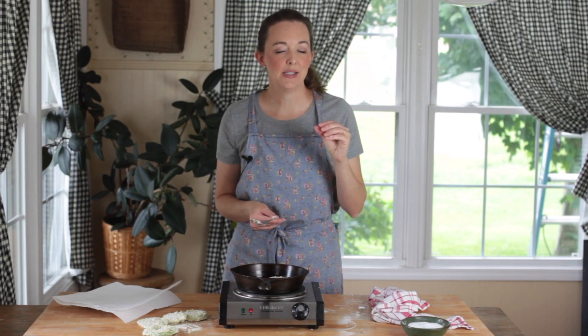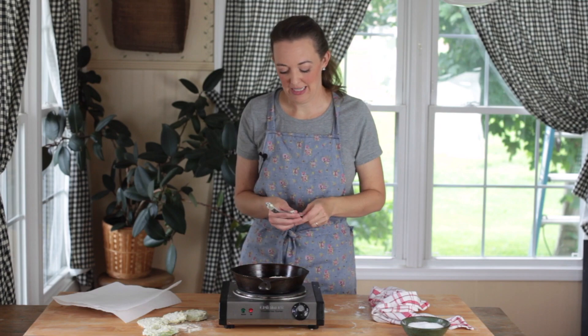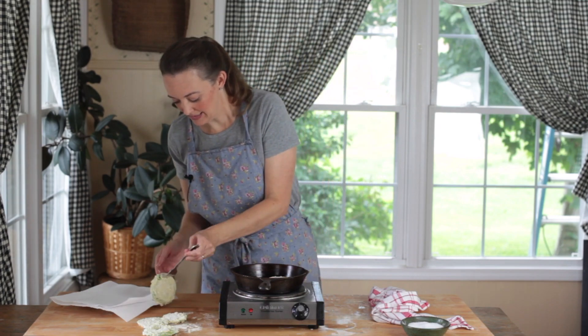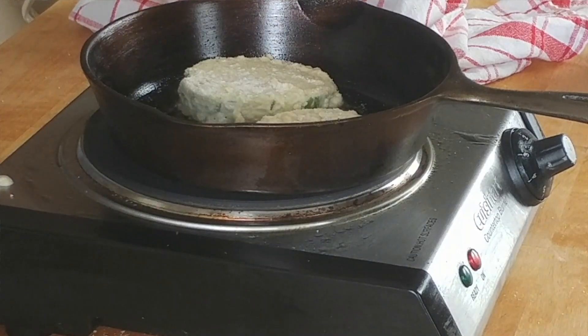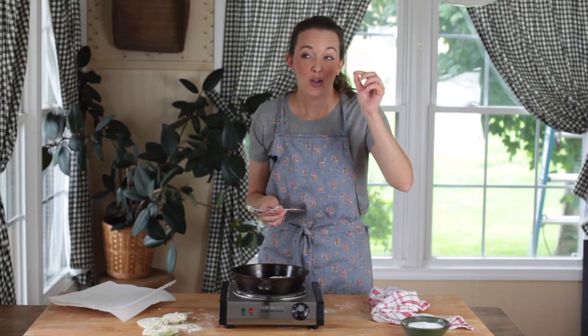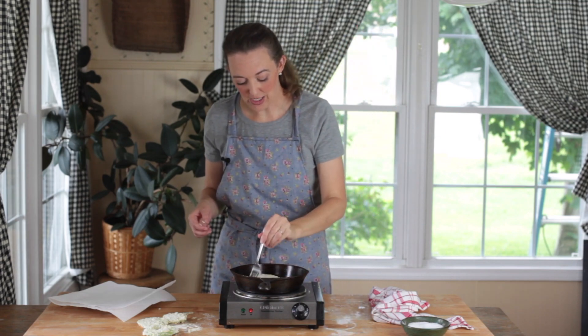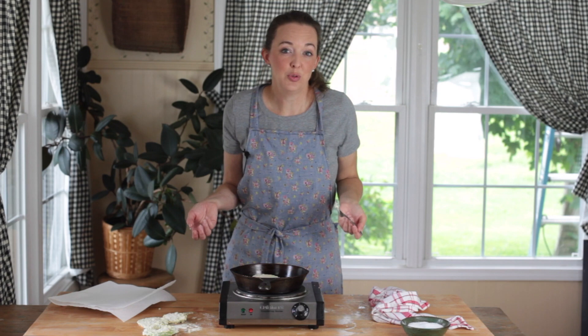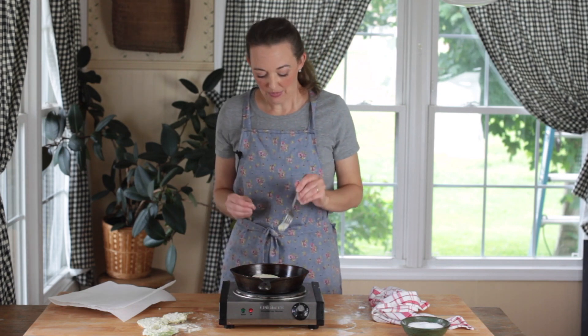You just want to get the outside crispy and the insides a little bit soft — you're not really looking to cook it down tremendously. My mom always did hers really thin, almost see-through thin, so they were done really quickly. I like mine a little bit thicker, but it's up to you. There's no rule about how they have to look — whatever suits you.